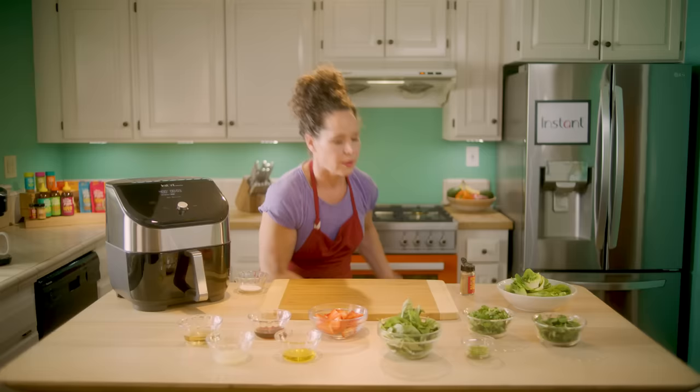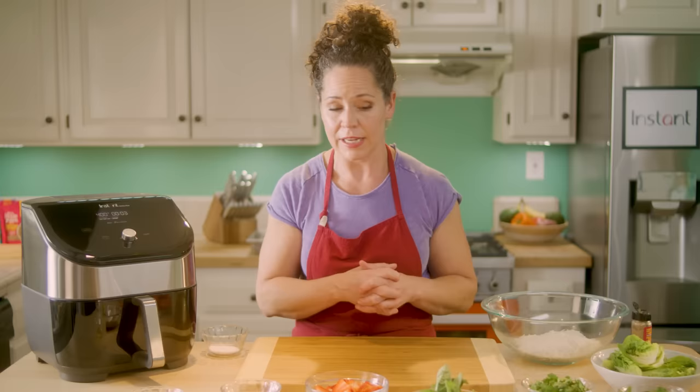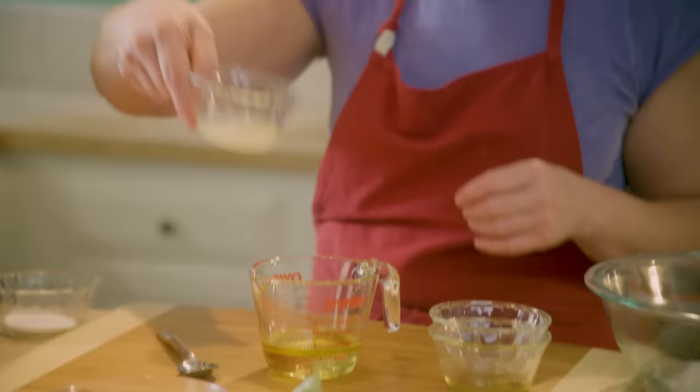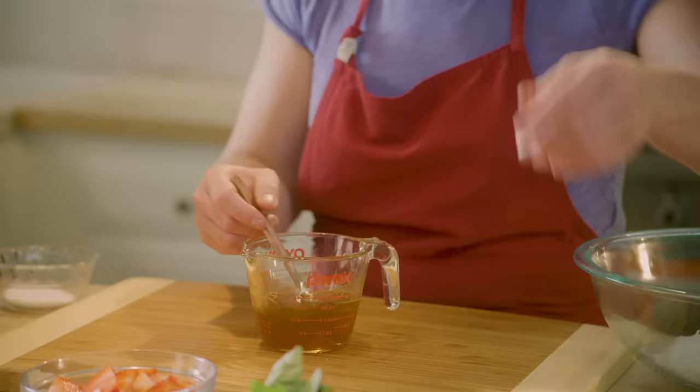I'm going to pull out the rice noodles that I pre-cooked. After cooking them, just chill them, rinse with cool water, and cut them into smaller lengths to make the salad easier to eat. For a quick vinaigrette: a little bit of olive oil, some seasoned rice wine vinegar, juice of about two limes (about two tablespoons), and some fish sauce — one of my favorite ingredients. Then add serrano chilies to taste.